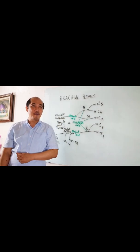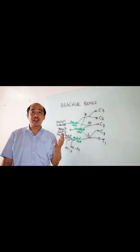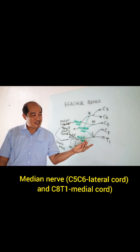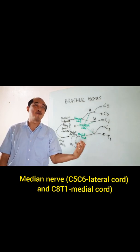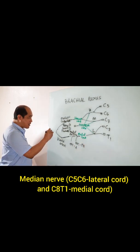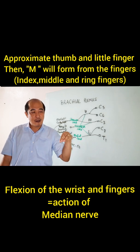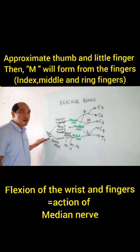It is easier to remember because they are located posteriorly. The median nerve is actually from branches coming from the lateral chord and the medial chord. So how do you remember that using your hand? You try to approximate this and this one — the action is flexion of the wrist. And what innervates the flexor muscles of the wrist? Median nerve. Another way to remember: if you approximate the thumb and the little finger and flex, you form the letter M by imagination — and that's how you remember the median nerve.